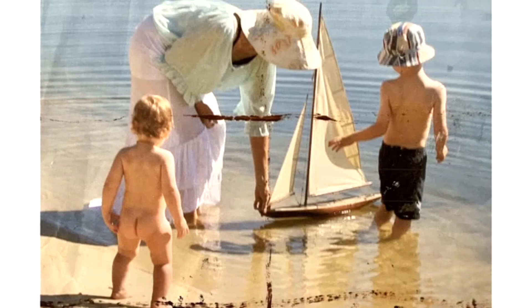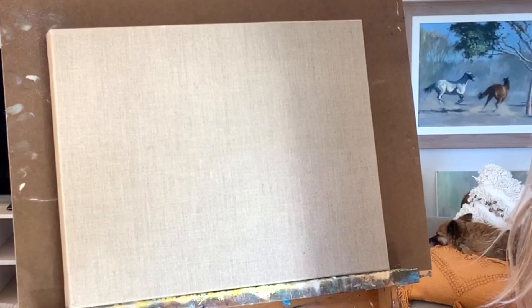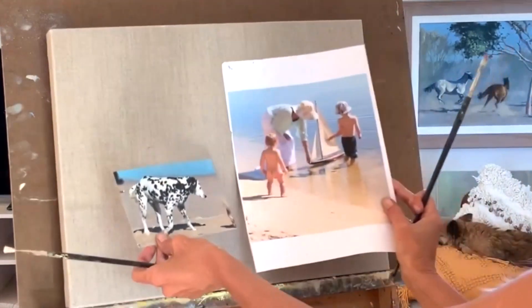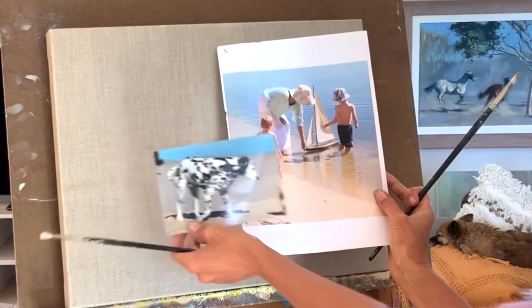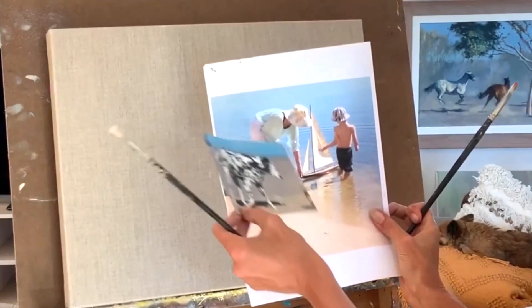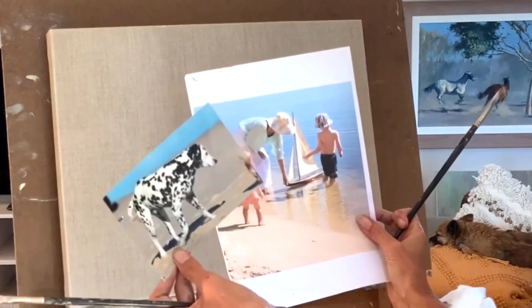Hey everybody, today I'm actually going to be painting from a photograph. It's a bit windy outside so we've decided to do a studio painting. Everybody loves the figures on the beach — this is one of the requests I get the most. So today I'm going to show you how to combine a couple of photos. I've got these two photos here that I took myself, down at Matilda Bay. I thought instead of the little baby, I might put the dog in, just to show you how to superimpose a photo onto the canvas.